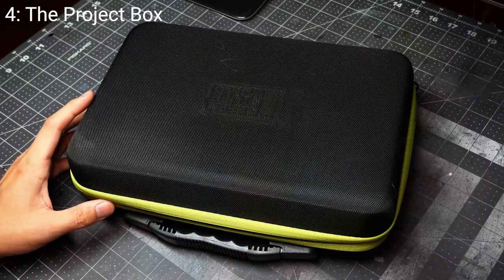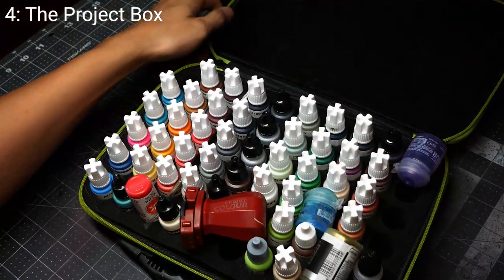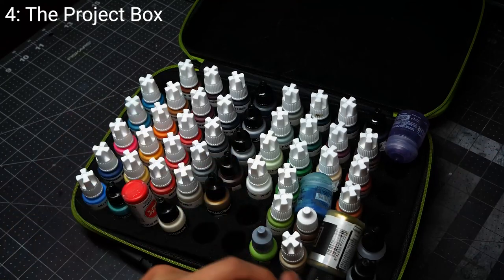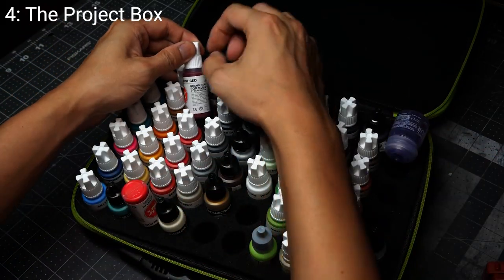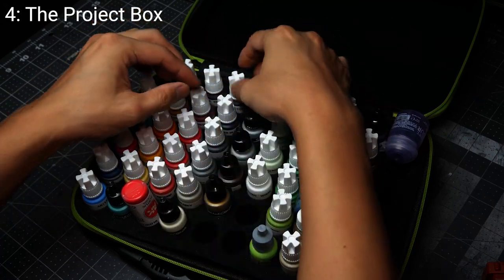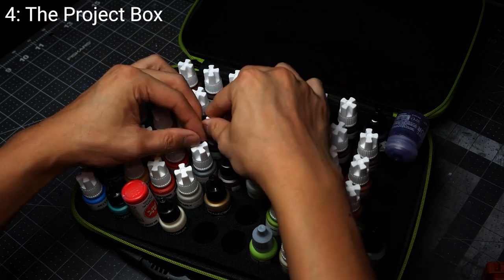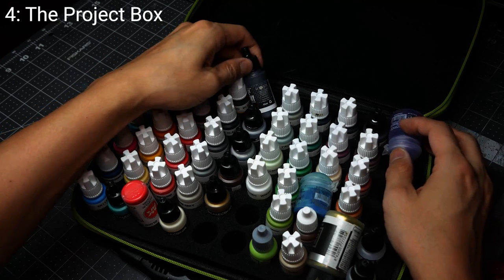Tip number four: assemble a project box. Because you're trying to grind out armies and make it all about muscle memory, you want to make the process as step-by-step as possible, like a paint-by-numbers — going from left to right, top to bottom. You want to eliminate mixing as much as possible and make your color recipes as easy and consistent to replicate, especially for future-proofing when you want to revisit the army.